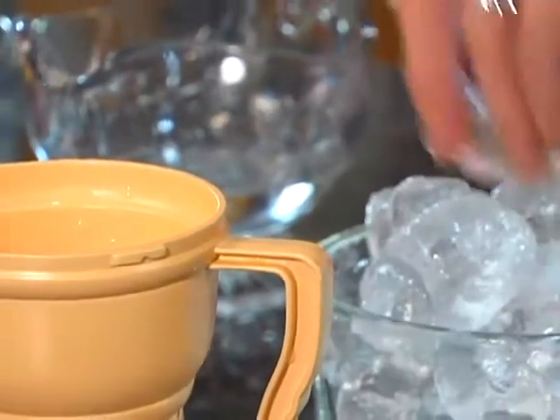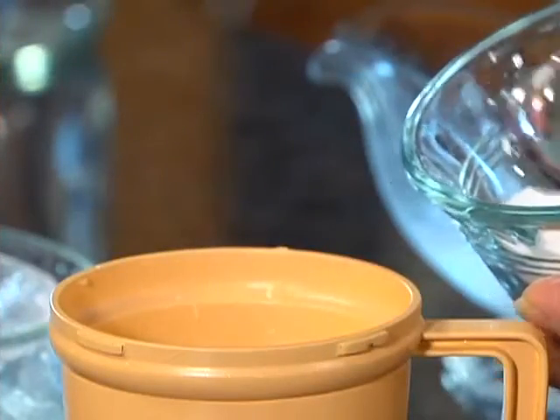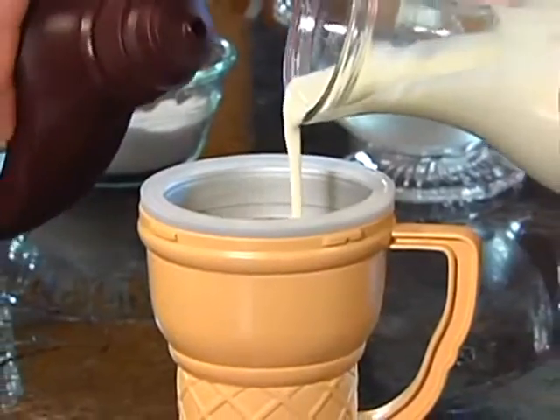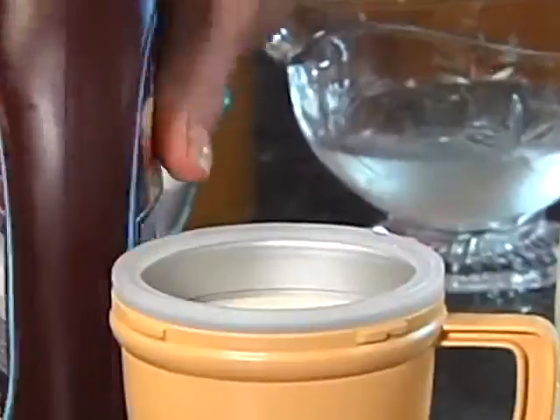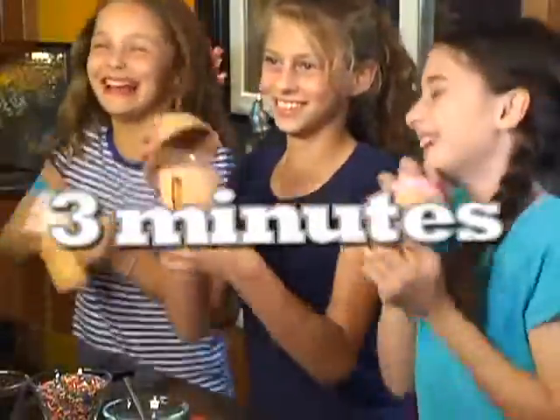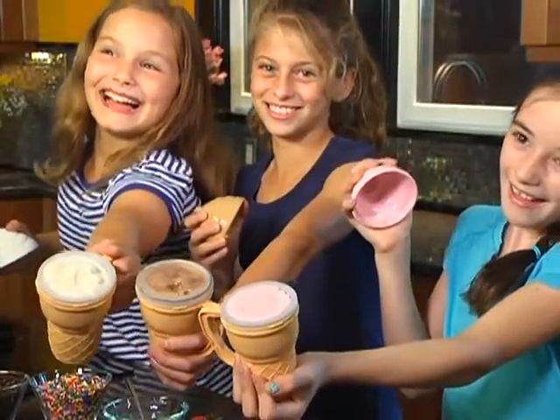First, add some ice cubes in the cone. Then a little salt to activate the deep freeze. Next, pop in the bowl, then pour in the cream and your favorite flavor. Now shake it to make it. You get delicious homemade ice cream in three minutes. Now that's ice cream magic.